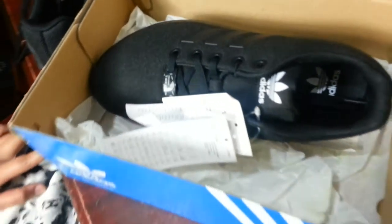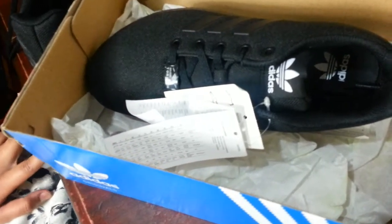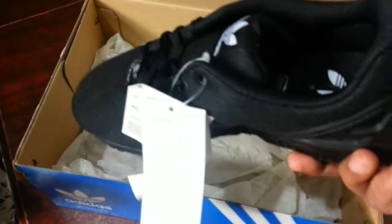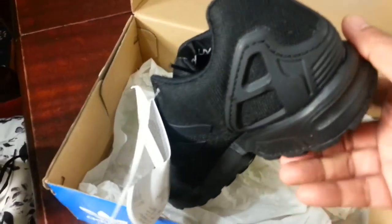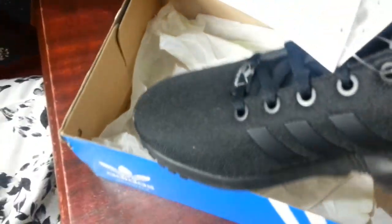You always wanted a pair of Adidas ZX Flux, yeah? And that's what you bought. This is your first time wearing Adidas ZX Flux, though you've bought Adidas before. These are size 5, original ZX Flux, and you'd recommend them to anyone buying those.